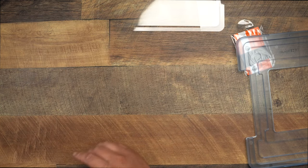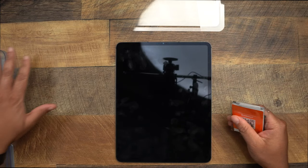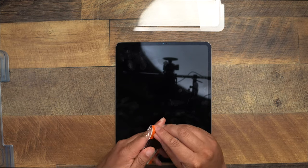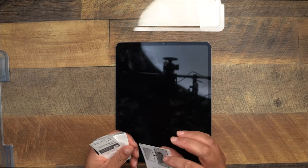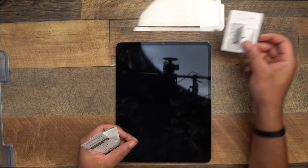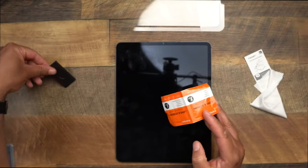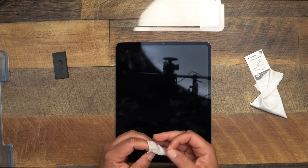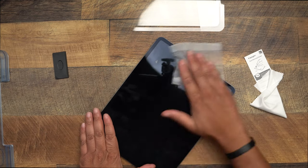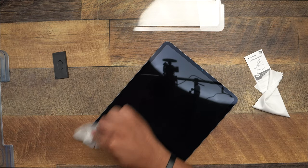Let's bring in the iPad 12.9-inch. Let's set the installation frame to the side and go ahead and clean the screen — that is the critical first step when installing a screen protector. Inside the cleaning kit, you get a squeegee, a sponge, dust stickers, a cloth, and some wipes. First things first, let's take one of these lens and screen wipes and make sure we have all the debris off the screen, because that is the most critical step of them all.